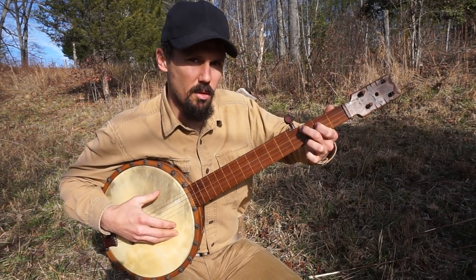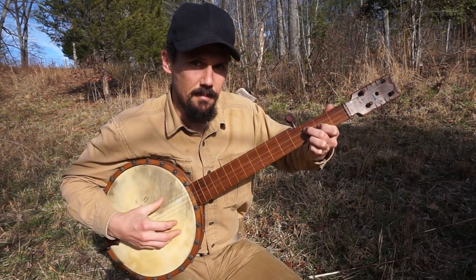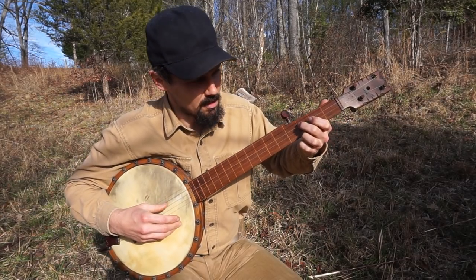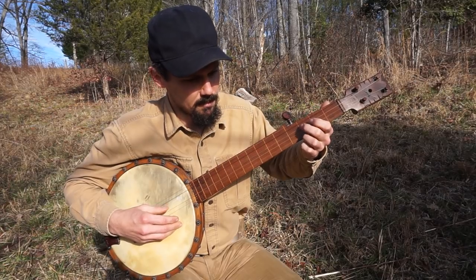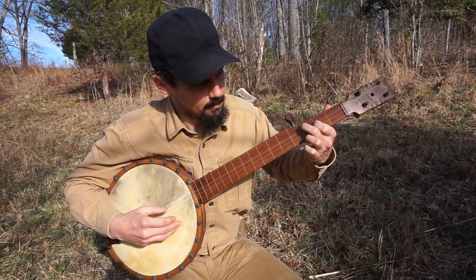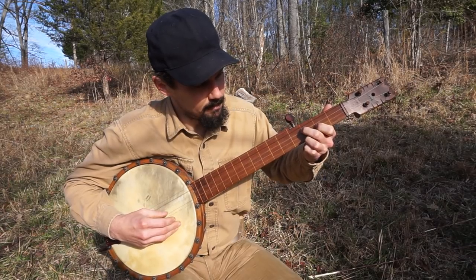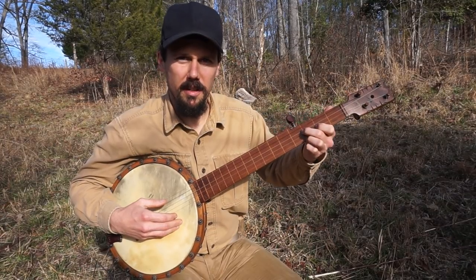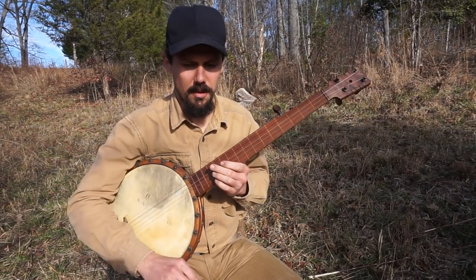Once you get this chord shape down in this tuning, you've got half the song figured out, and then you just need to know it starts off on the third string. Starts and ends on the third string, and you come up with your own way in between there. Beautiful old early song.